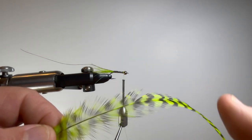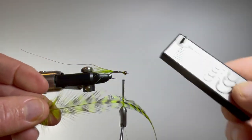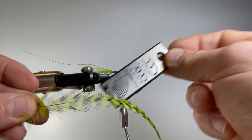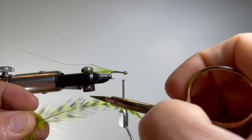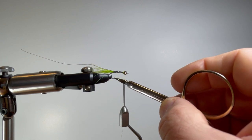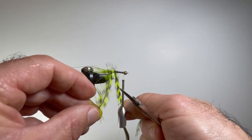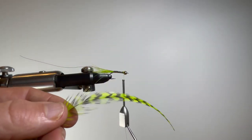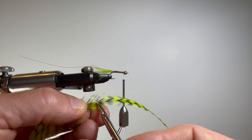So now for the hackle. I've selected a hackle feather and used my hackle gauge to measure where on the feather the fiber length is appropriate for the fly. If you don't have a hackle gauge, the length of fibers you're looking for is one and a half times the hook gap — measured from the shank to the tip. You can simply put it up on your hook and find that spot. I've already determined it's about here on the feather where it's appropriate to use.